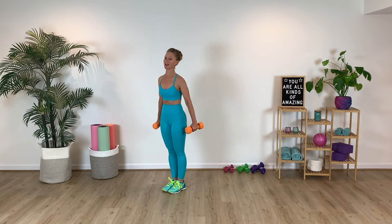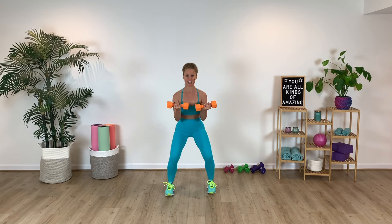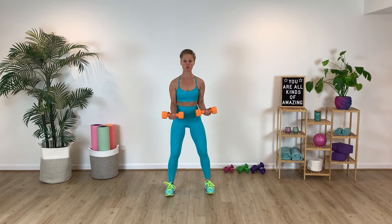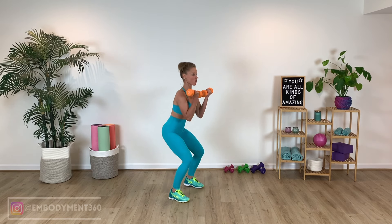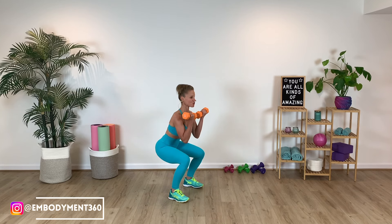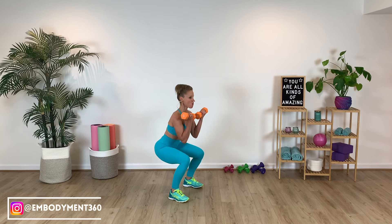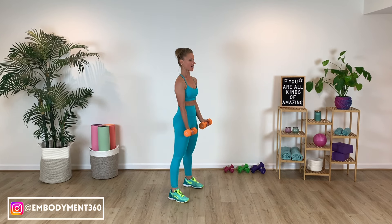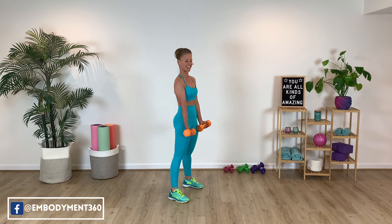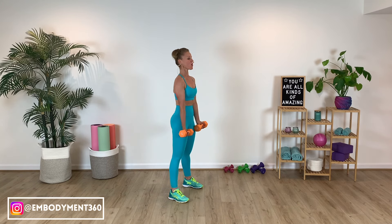We're going to go into that front loaded parallel squat. Down for two, and then exhale, lengthen. Those feet are a little bit wider than hip distance. Inhale for two, lengthen it up for two. So nice, slow, steady, controlled manner and rhythm behind all of these strength movements — being very mindful of the work that we do. Elbows pinched in to the ribcage here. Beautiful. Inhale, exhale it out. Give me one more, breathe through it.